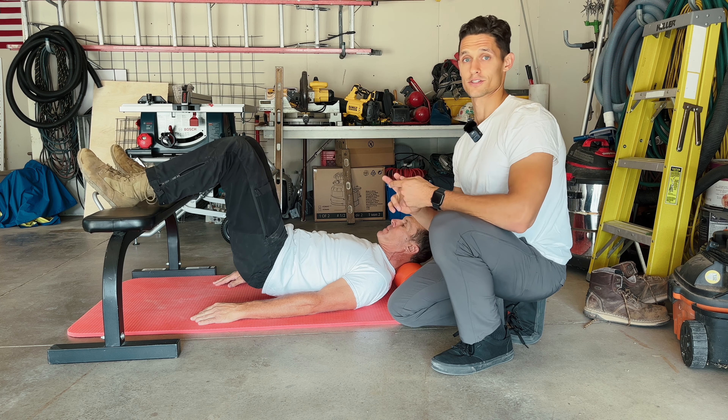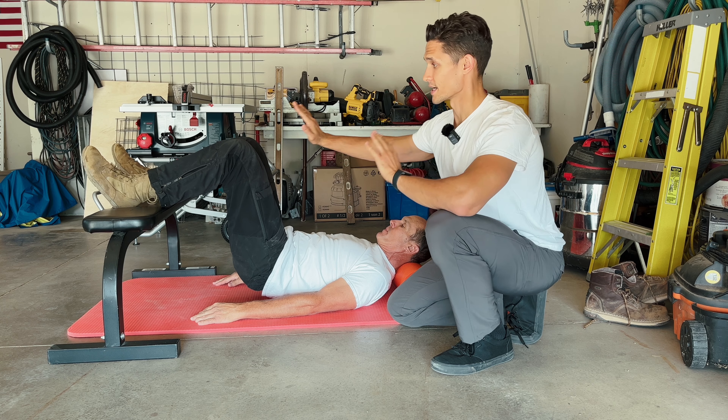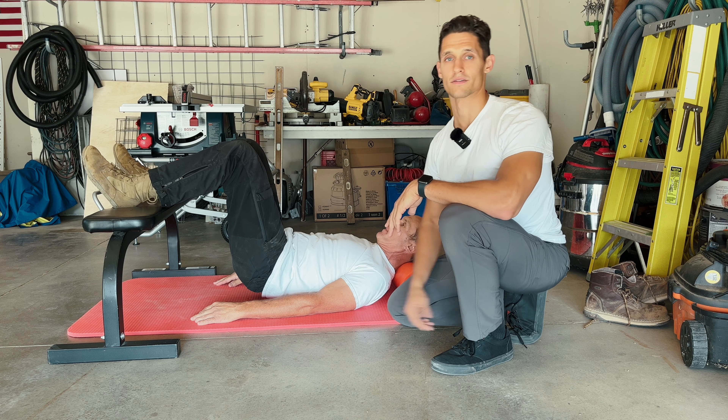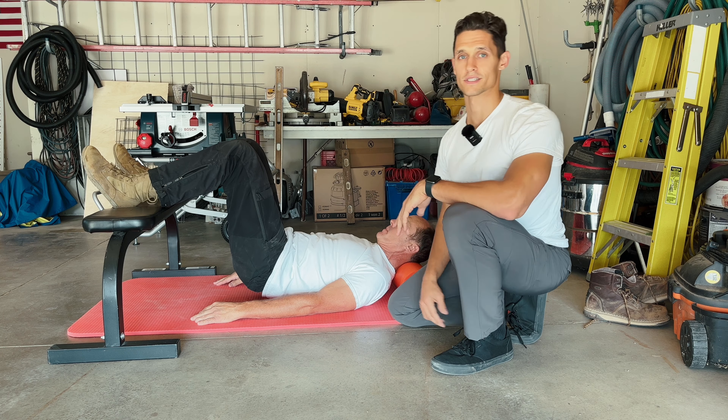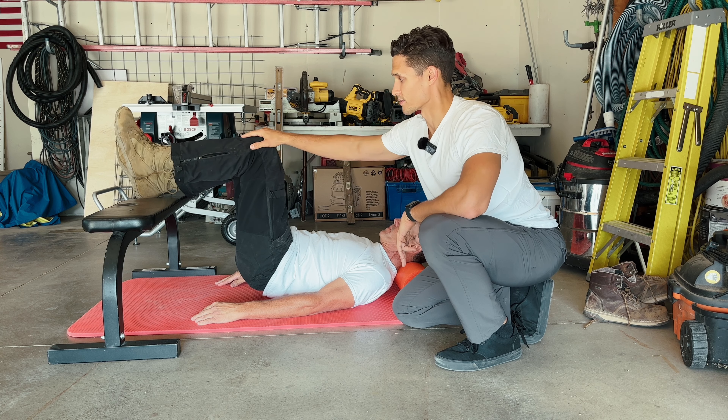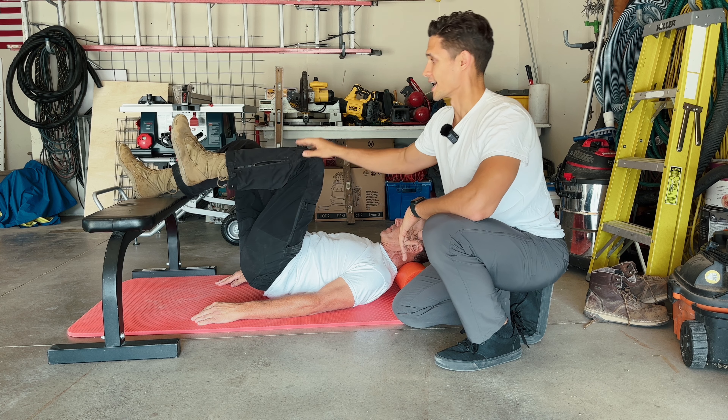We're going to get level two going by maintaining the position, building pressure through your heel, scooping your pelvis off of the ground, keeping the neck flexed, and then raise your left leg off of the bench. You can even bring it farther up here and hold that position.